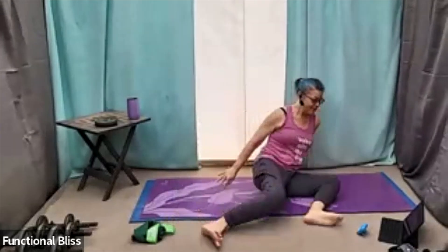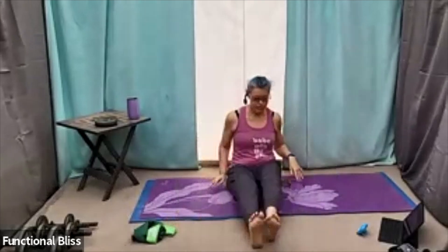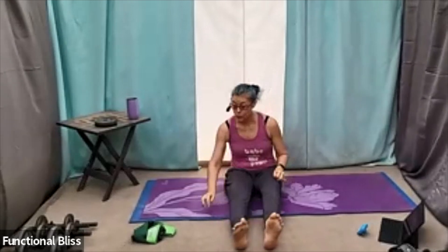One more on each side. And then bringing everything back to center, stretching those feet out nice and long, bop the knees up and down, and then rotating the hands and feet. Go the other way. And then wiggle those fingers and toes, and grab your resistance bands.